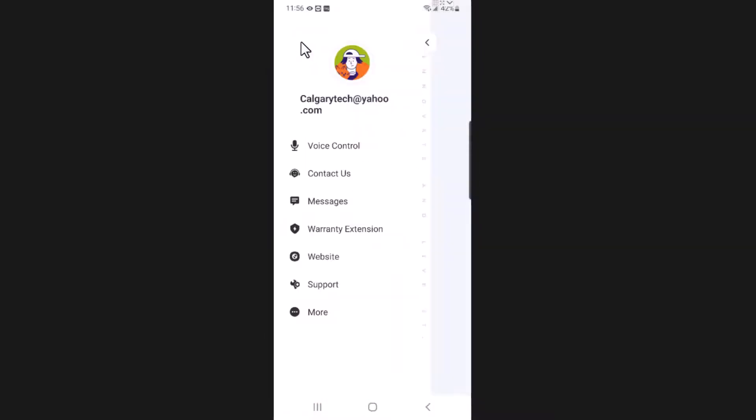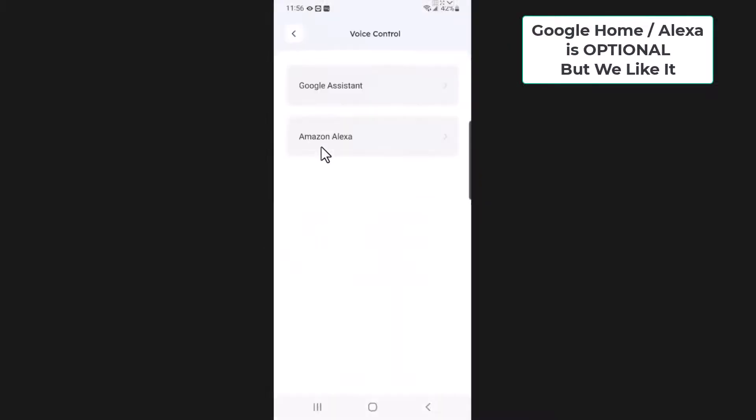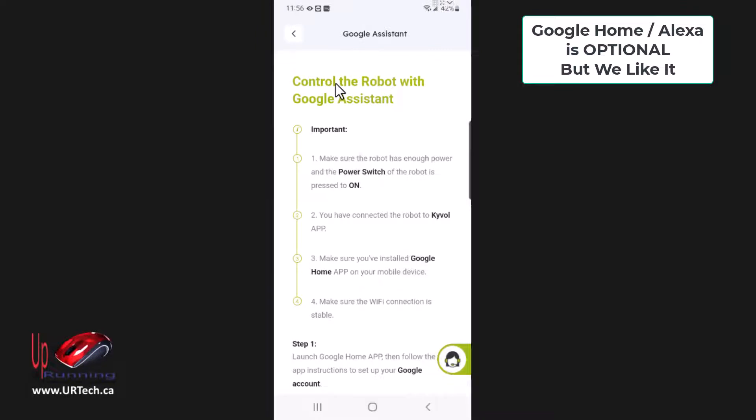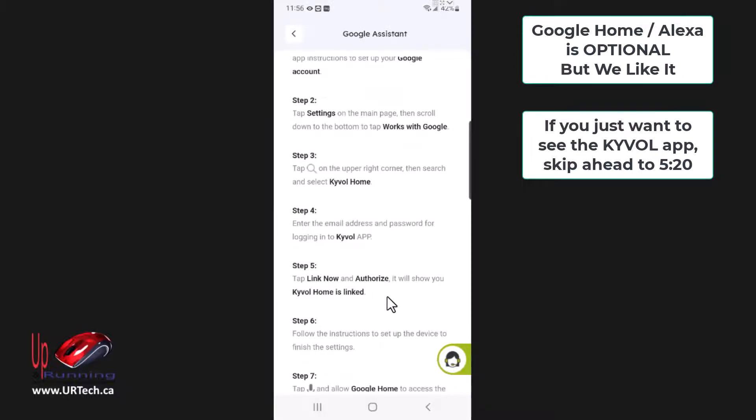It doesn't give you the status of charge. Let's go to Home, and I want to set up voice control — with Google. Launch Google Home. Works with Google — select the Kaivole app and authorize it.